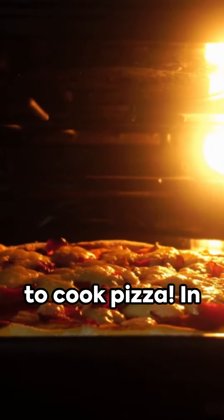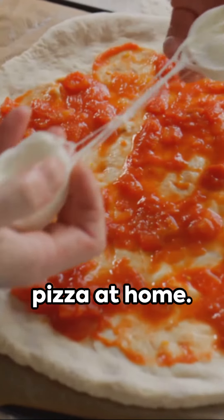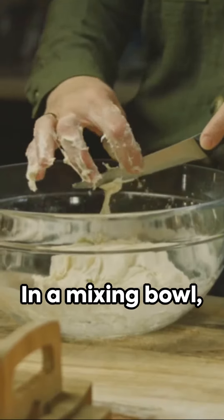Welcome to our YouTube Shorts on how to cook pizza. In this video, we will guide you through the step-by-step process of making a delicious pizza at home. So let's get started. Begin by preparing the pizza dough.